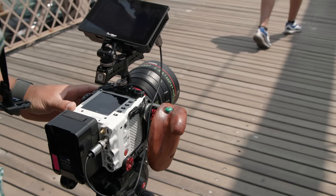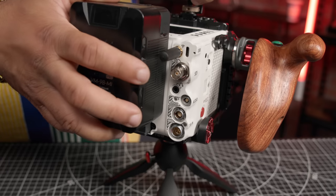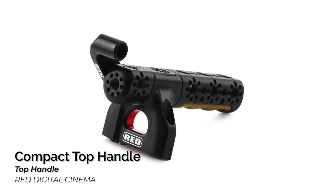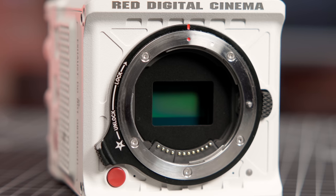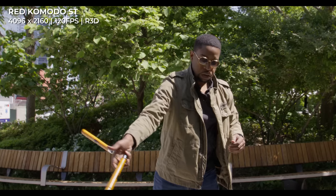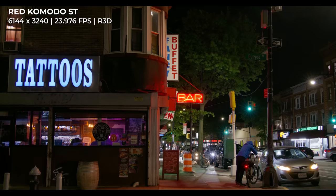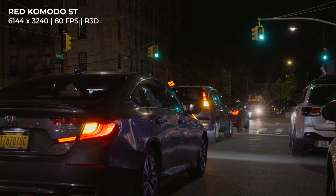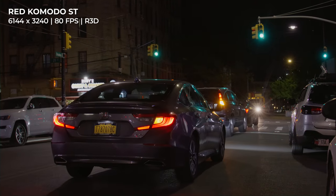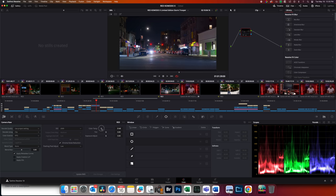The new camera features a redesigned 6K Super 35 global shutter sensor capable of 6K ADP recording, a reinforced RF lens mount, and micro V battery mount. Just like the original Komodo, the Komodo X captures fast-moving subjects without rolling shutter artifacts thanks to its global shutter. However, this new sensor improves color and detail in the shadows. We took the camera out for a night on the town to put it to the test, and were able to capture some beautiful footage thanks to RED's exposure latitude and flexibility of their R3D post-production workflow.